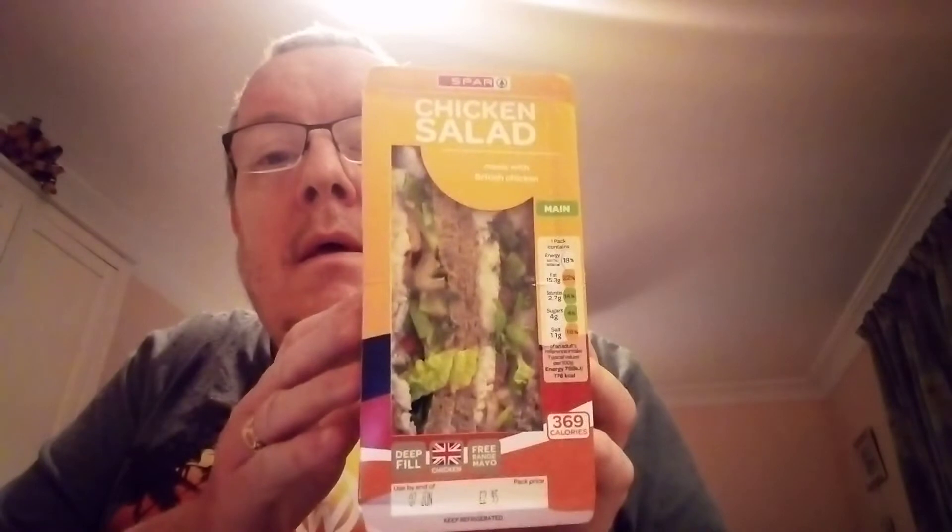Hello, my beautiful viewers on my channel James Higgins Open Wall. What I've got for you now is a spa chicken salad made with British chicken. As you can see, the chicken salad has got salad, tomatoes, cucumber, and all sorts of stuff on it. So let's give it a taste test.